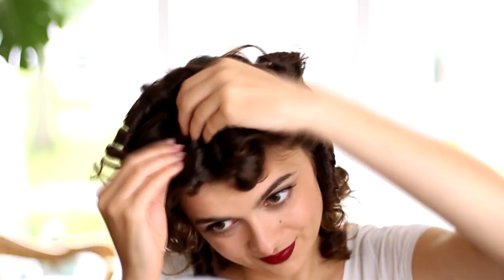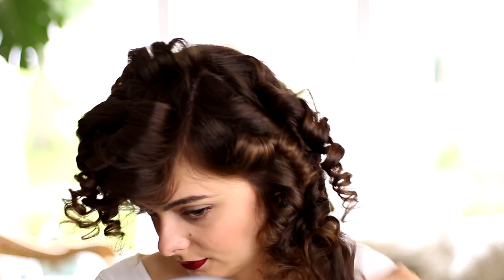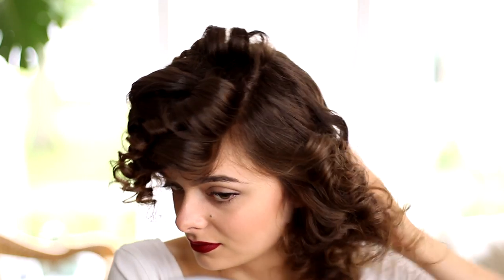I'm going to remove my bobby pins, and then it should look something like this. I'm going to run my fingers through these curls to separate them a little bit before I take a brush and run it through my hair. At this point you're just going to want to keep brushing and brushing until your curls separate first and then clump together again to form these big beautiful Hollywood waves. It just takes a little bit of time and a little bit of molding these curls.